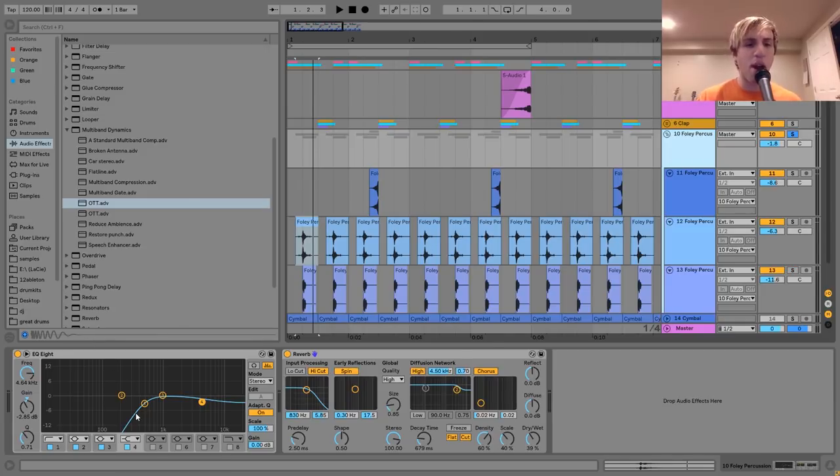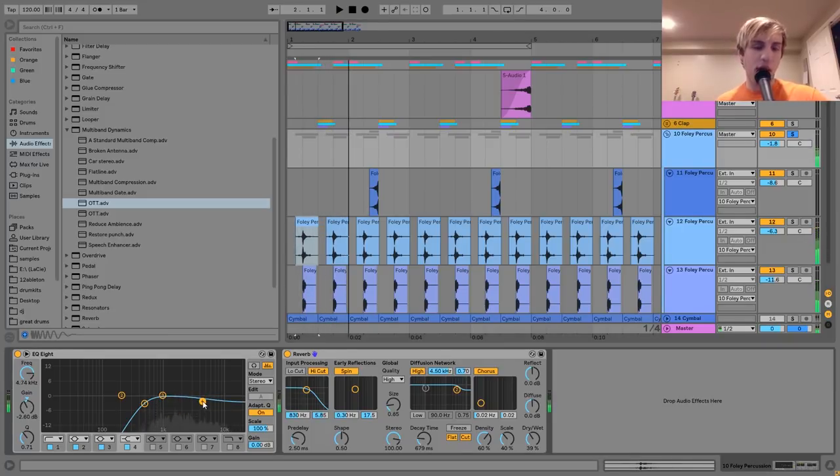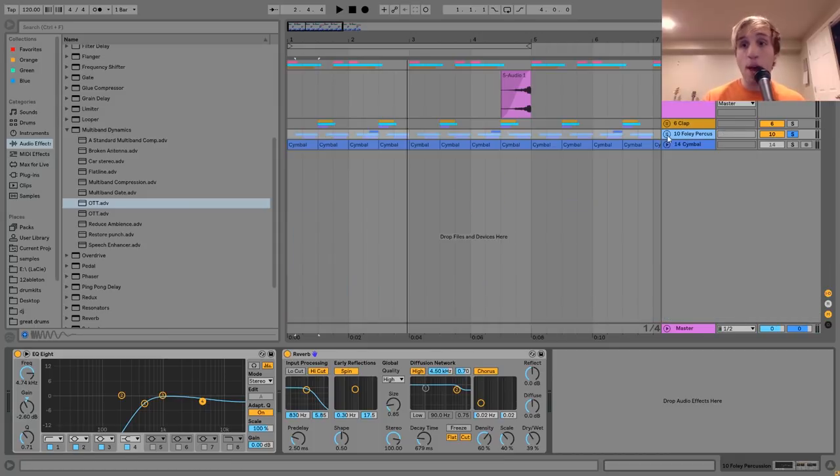On the group of all this Foley percussion, I've got a little bit of processing. There's an EQ8 cutting out a bunch of low end and a lot of the mid-range as well, just to clean it up and make room for the other things. It was also cutting off a little bit of high end because it was a little sharp — I wanted it to sound a little darker. Then after that, there's a reverb with a very small size and very short decay time, just giving it a little bit of space. If I turn it off and on, you can hear it's kind of just bringing everything to life a lot more.